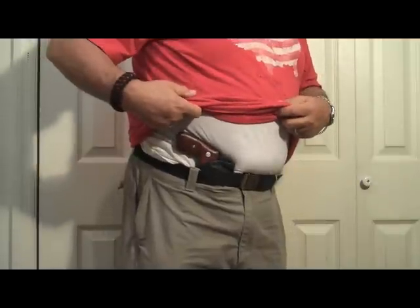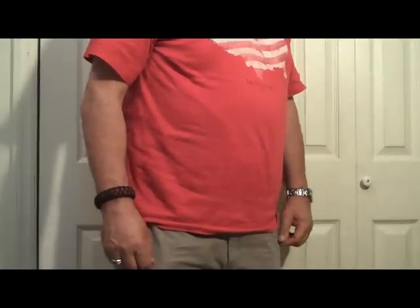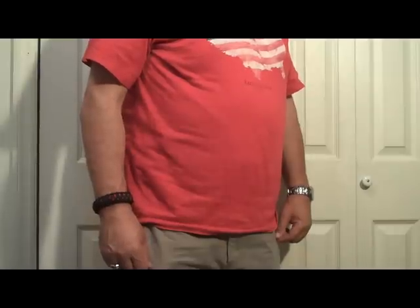Here are my new rosewood grips. This is Fire on Pop — you can friend me on Facebook at Fire on Pop, you can find me on the web at fireonpop.com. As usual, this is Fire on Pop — be safe out there and God bless. Bye now!